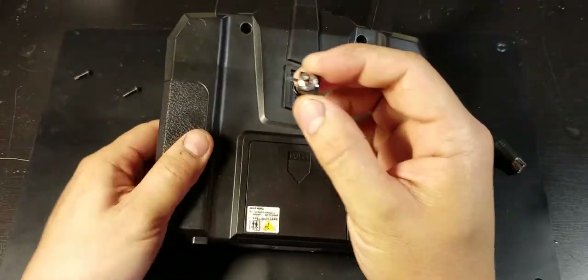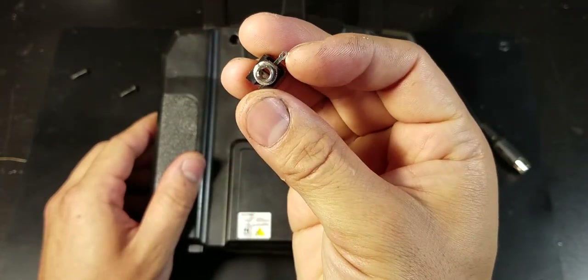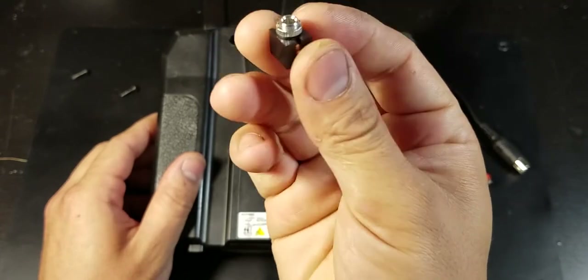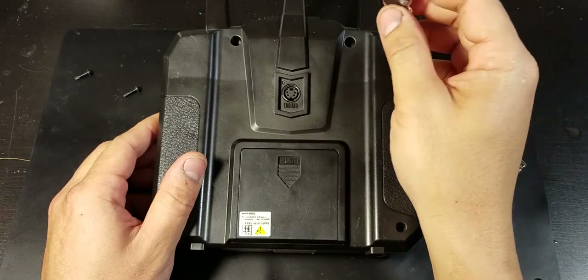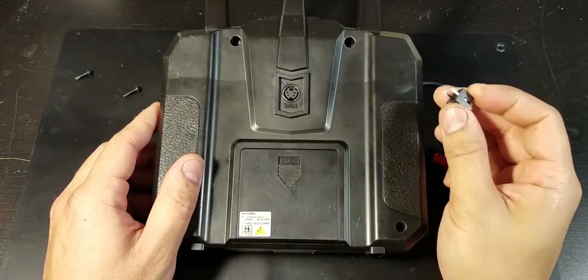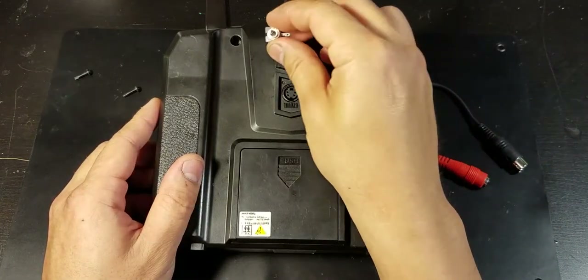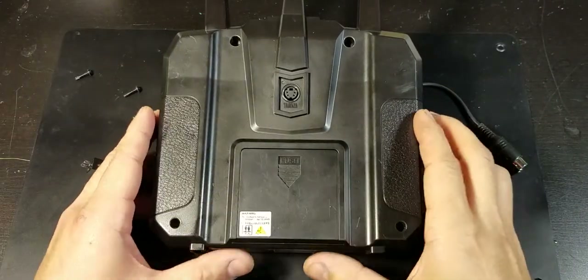What I'm going to do is show you how to mount one of these — this is a 3.5mm audio panel mount port jack — to the backside of the transmitter. I'll show you which wires you'll need to connect to, and this way you'll always have the ability to plug it right into your computer and run your simulators.